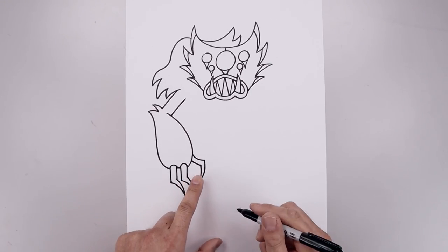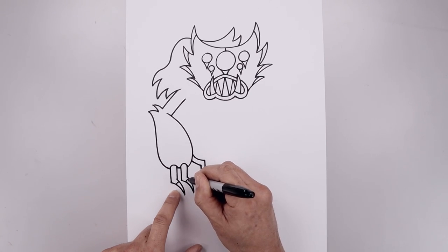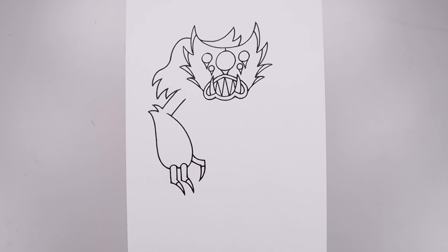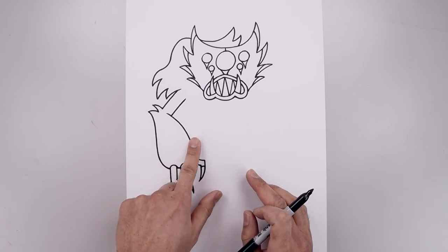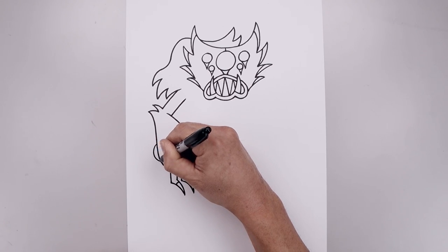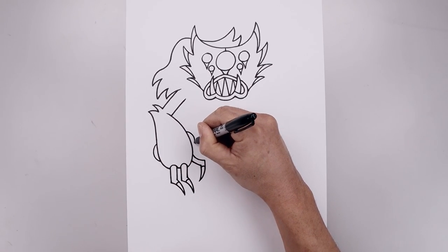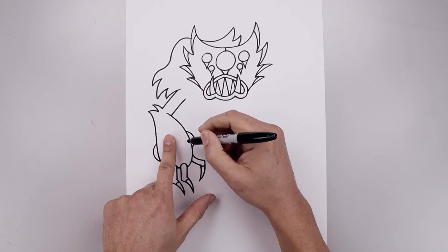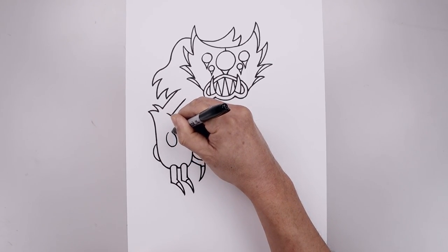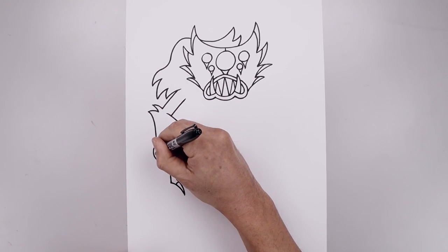Let's separate the tip of each claw. Starting on the left, curve up and down, and then towards the thumb. Let's add those three eyes across the forearm. Starting from the outside, we'll draw a half oval going out and then back in. Go to the inside of the arm and curve in the opposite direction. Go to the center of the arm and draw a full oval. Let's add a small black dot in the center of each eye.